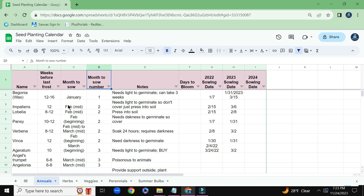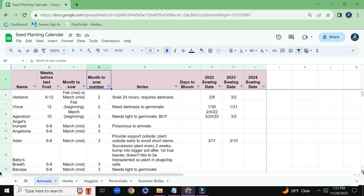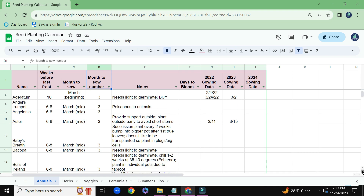And then during February, I have Impatiens as well as Annual Lobelia that I will be sowing, and I have Pansies and some Verbena. As I scroll down, you'll see for the month to sow area that we are now getting into March, which I gave the number 3.